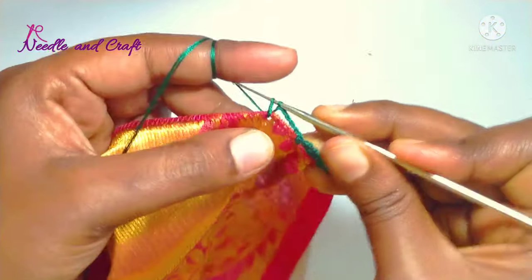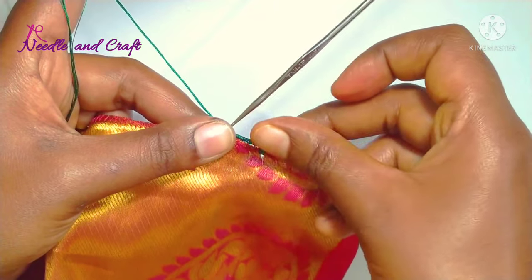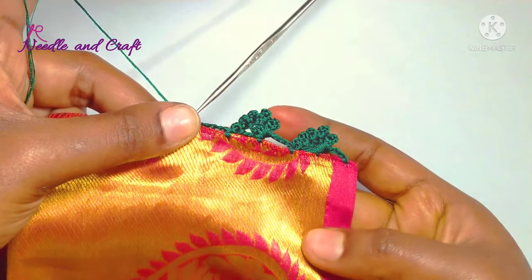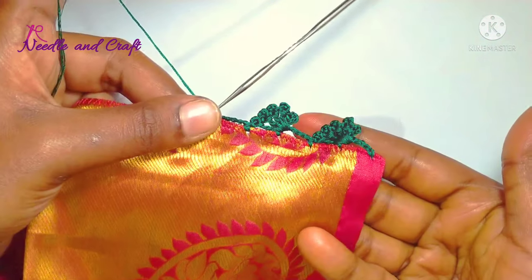Then we fix the two chains. We fix the double crochets with pico stitch. So we fix this row. We fix this row with a half chain.